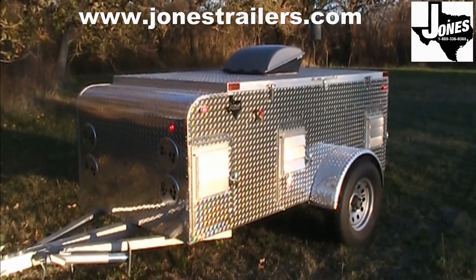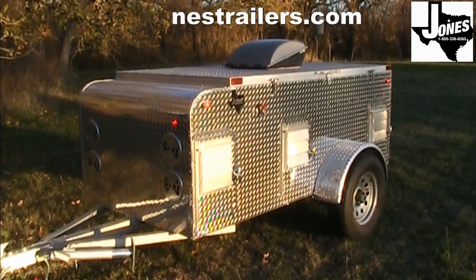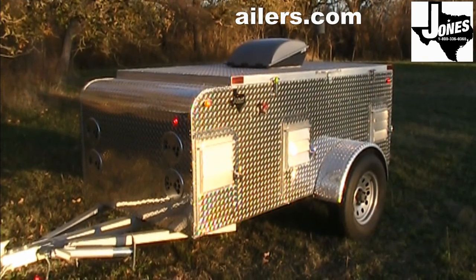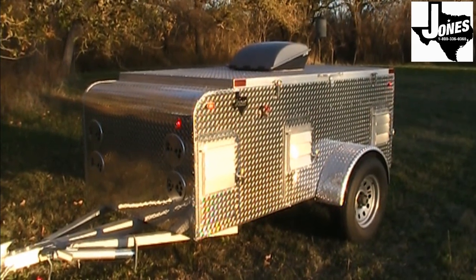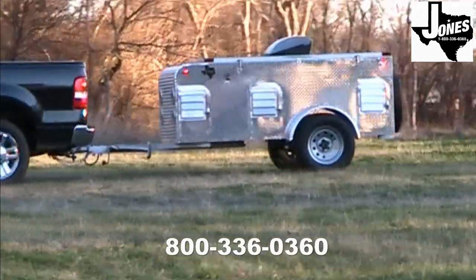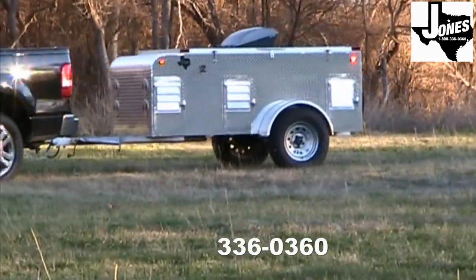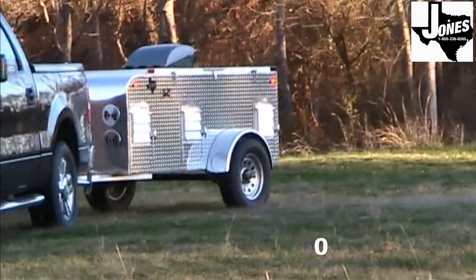All Jones trailer models, including the WJ, have many additional options you can choose from. We can also customize our trailers to fit your needs. For more information on the WJ, as well as our other models, go to our website at www.jonestrailers.com or call us at 1-800-336-0360.